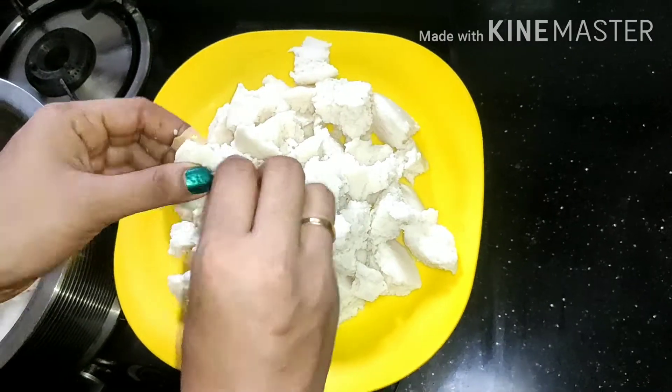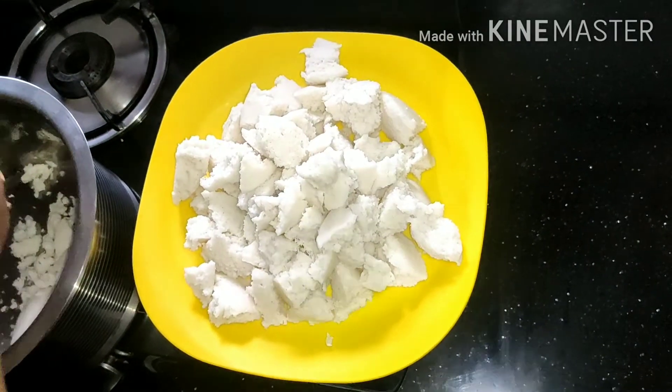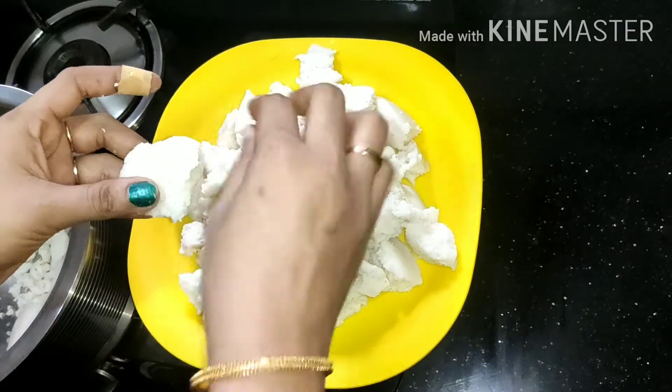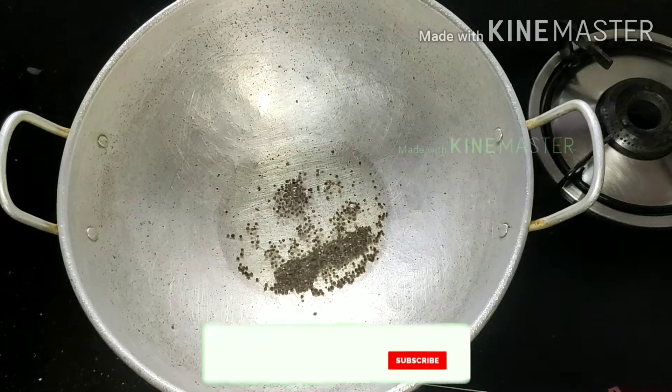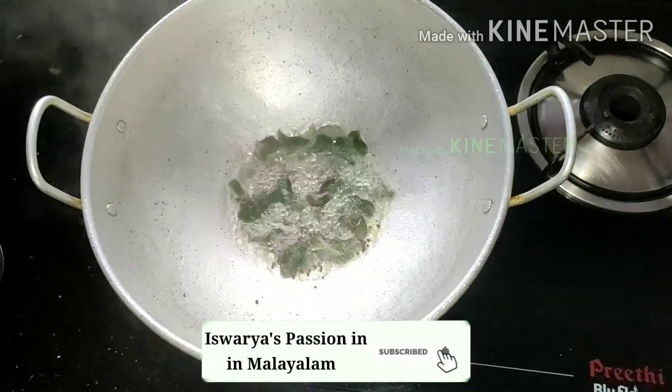I'll show you how many ingredients are. First, I'll show you the ingredients. Take a small piece of the ingredients.